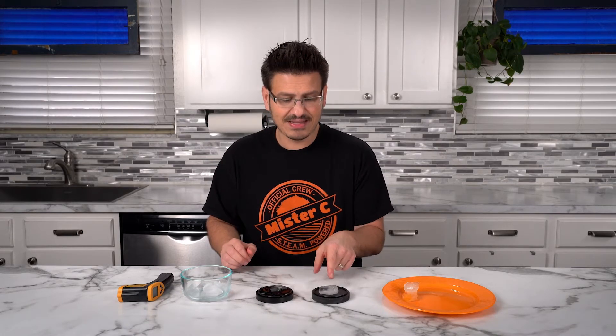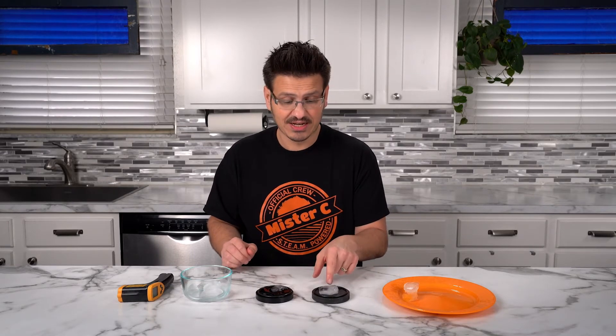This here is an insulator — it's actually made of styrofoam. That means it's going to insulate and prevent the ice cube from gaining heat energy. That's why this one doesn't melt and that's why this one melted really fast.